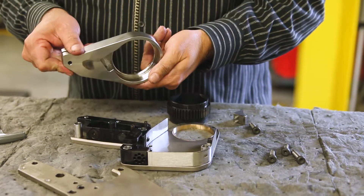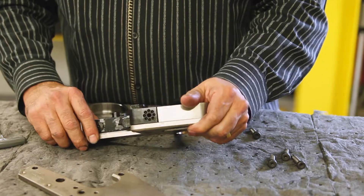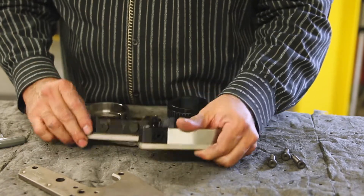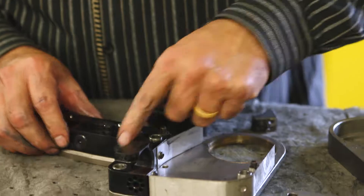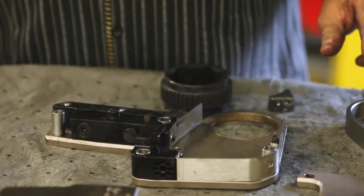Inspect the side plates for pitting and warping, as well as deformation of the bushings. Look for worn teeth on the ratchet and drive shoe. Inspect the ratchet lever for cracks and excessive wear. Inspect for damage to the cylinder retaining pin, fail safe pin, and the 4 roll pins on the side plate and the lower spacer retaining pin.